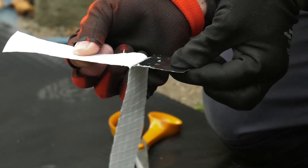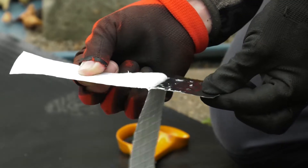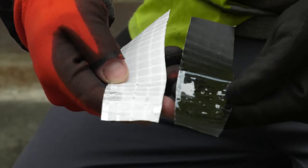Using a test sample, we can peel and shear the membrane to see how well it has adhered and how much fusion has occurred between the sheets. You can see the delamination that has occurred here between these two products.